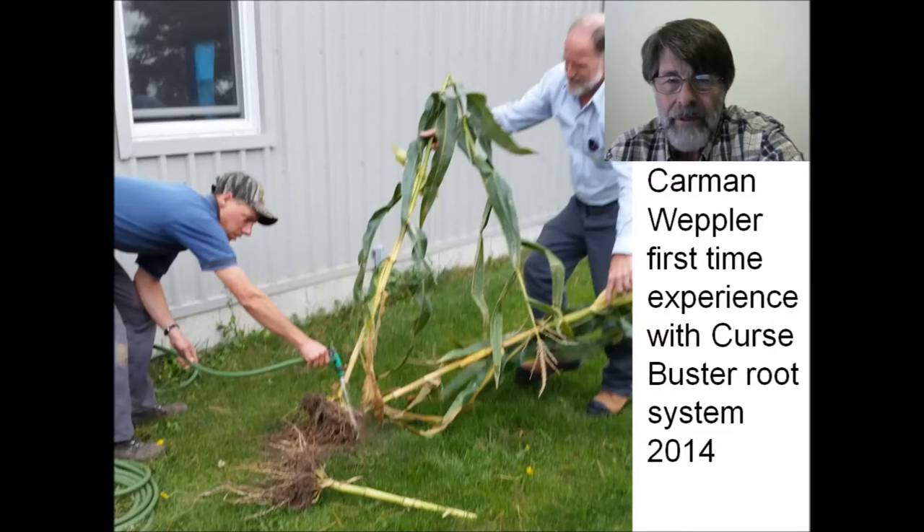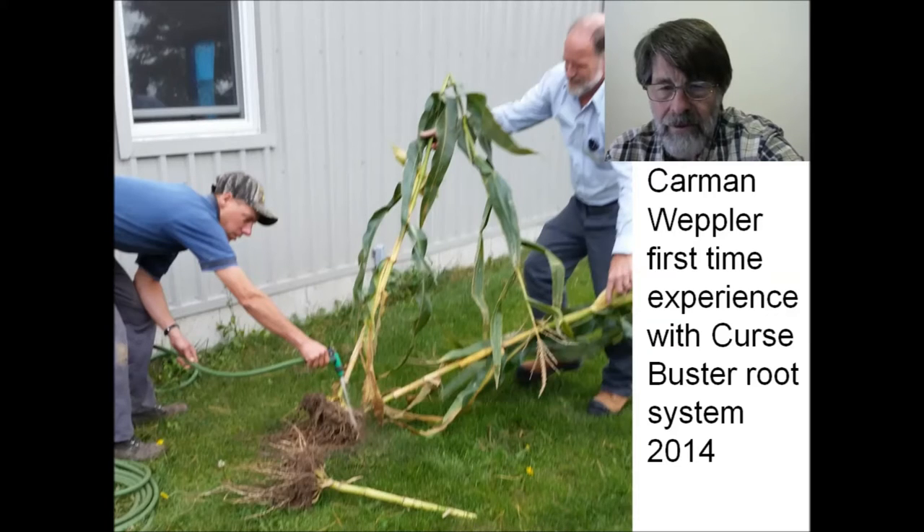The other gentleman I want to introduce is Carmen Wepler, here on the left. Carmen embraced this technology about three years ago, and this is a picture of him in 2014 taking his first look at the kind of root systems he developed in his first year of corn following alfalfa that had been in production for several years. Michael Freisleben is with him, assisting on the field day as we looked at these root systems and examined the health of these corn plants.